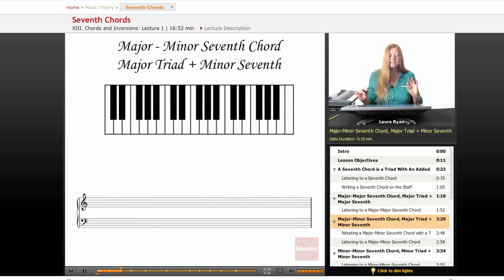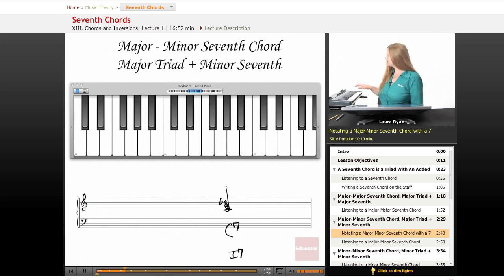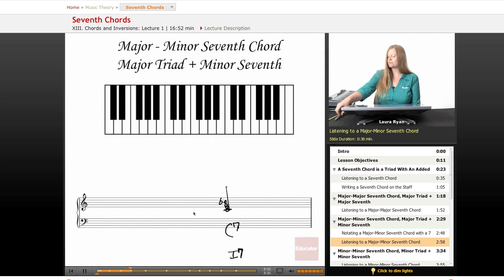The next seventh chord is a major triad on the bottom plus a minor seventh on the top. Let's do this on C. The minor seventh in C would be B flat, and we're just going to write a seven by it — C7. You could also write one-seven like that, but we just write a seven for the major-minor seventh chord. Here's our C major chord, and the seven is lowered, so it's a B flat. Here's a G major triad with a minor seventh on top. Back to C. You just label it with a seven.